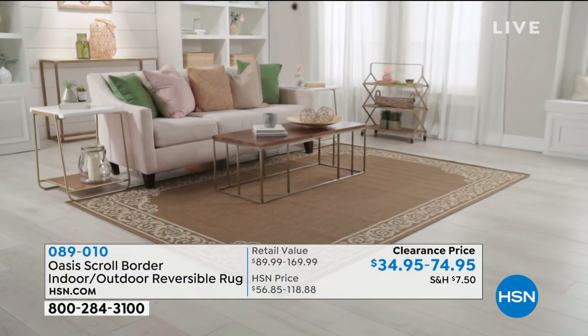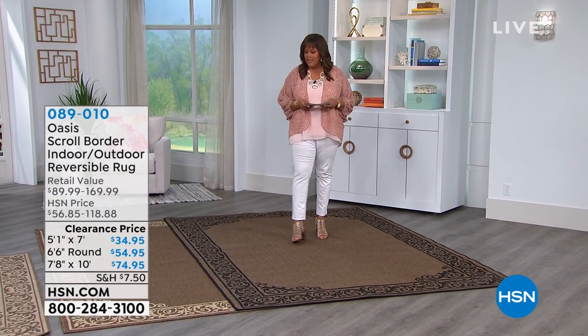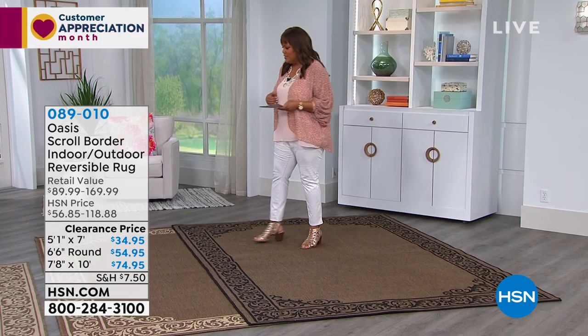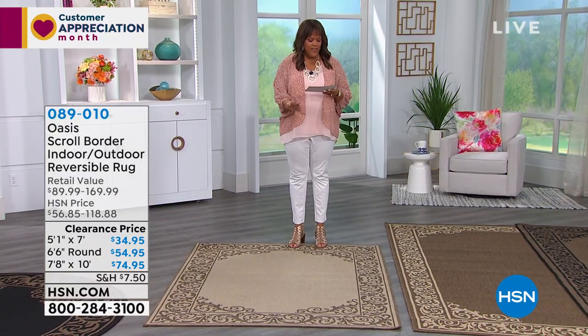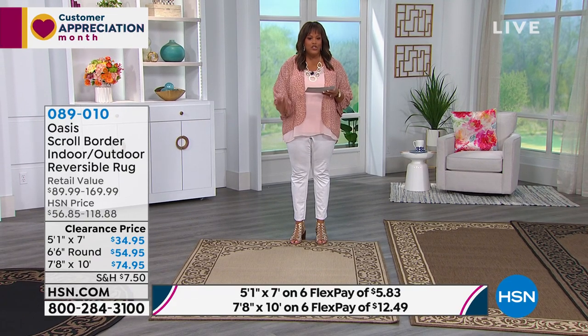Look at how beautiful it is in the living room as well. So what we have — you're gonna choose a couple of sizes, and then you're also going to choose a couple of colors. Let's start with the five-by-seven. We have a five-by-seven, and this is five feet by seven feet. This is your scroll design, coming in dark natural and light natural.